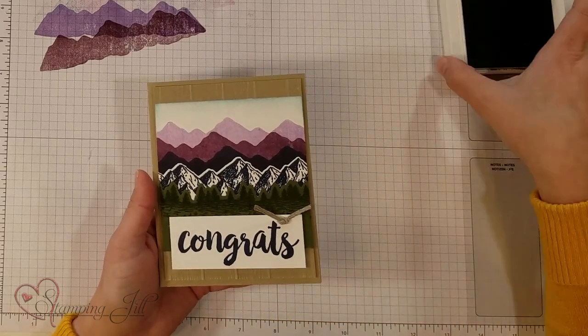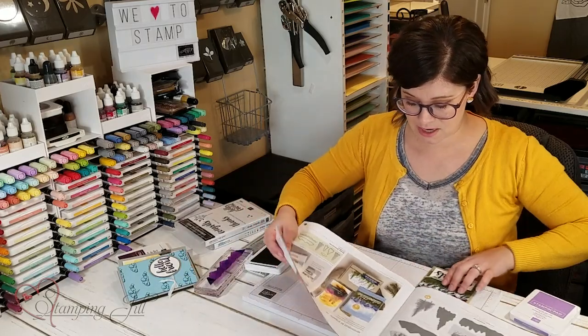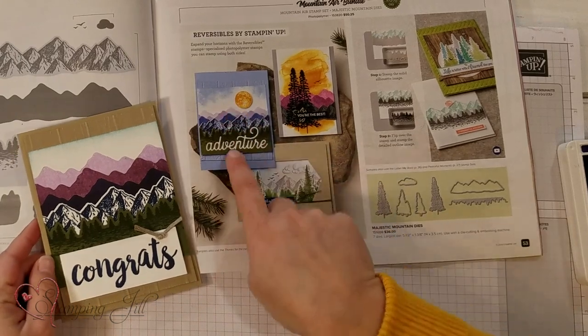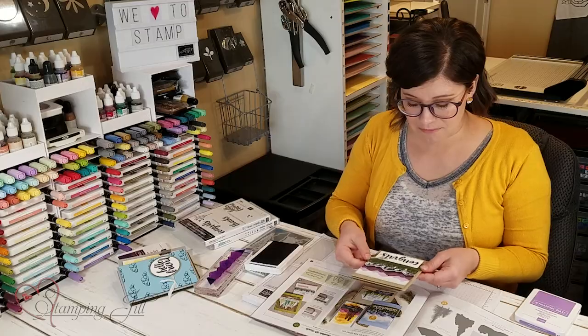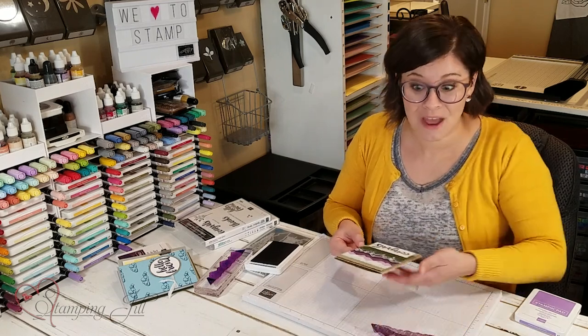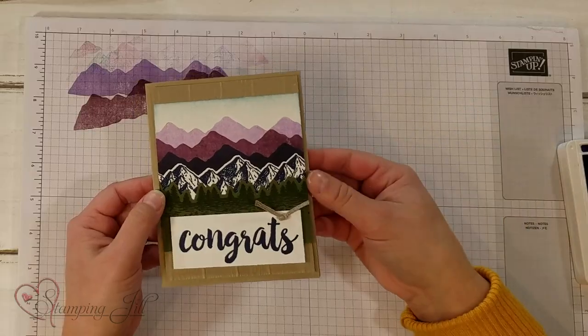I got the inspiration for this card actually from the catalog itself — I changed it up a little bit but I got the inspiration right there with the colors and everything. I'm loving this stamp set. I love the ability to build different layers and to just have a really fun look, and it's great for manly cards which I love.